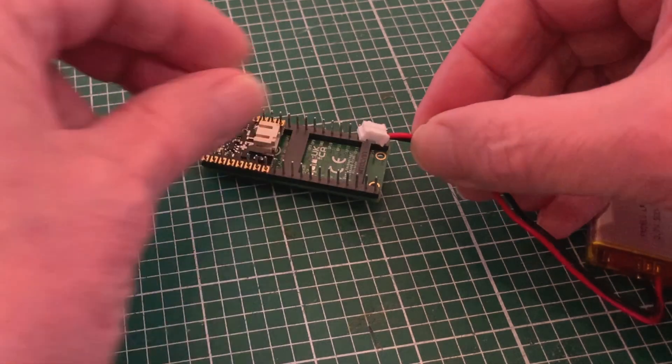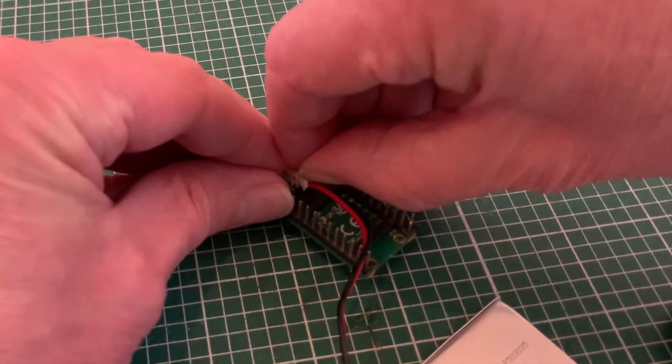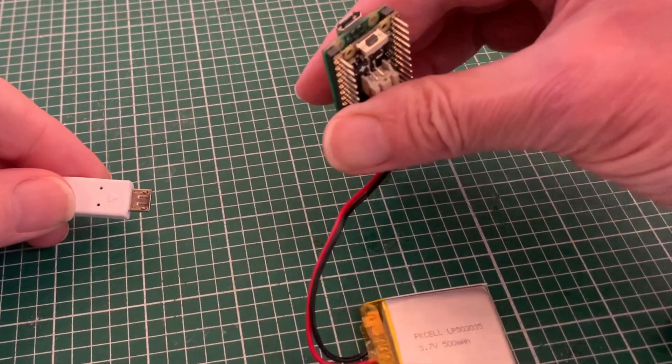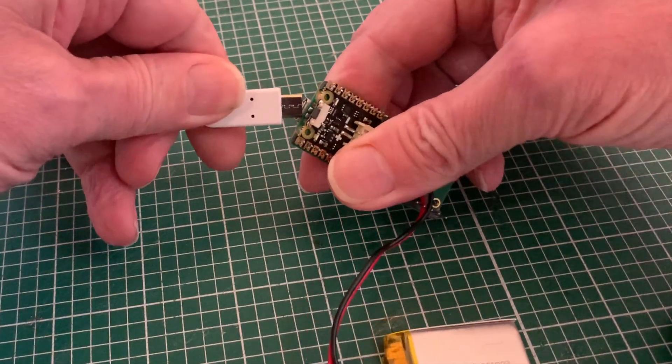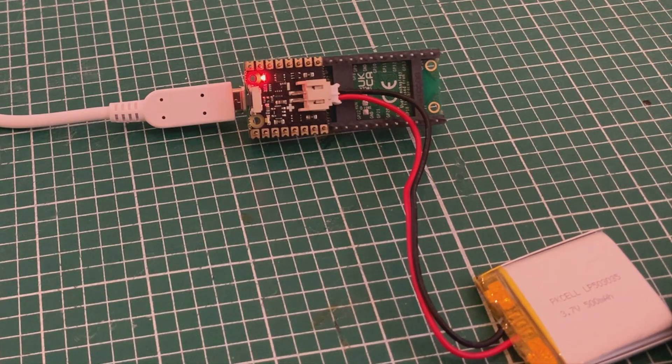Like the Power Boost, we've got a standard socket for the battery and that plugs in in exactly the same way. But instead of a charging socket of its own, we actually use the USB of the Pico, and even though my headers aren't soldered we can see that it's charging by the red light.